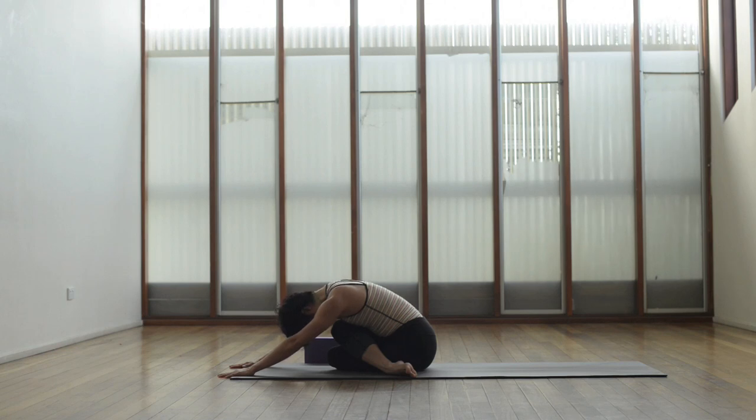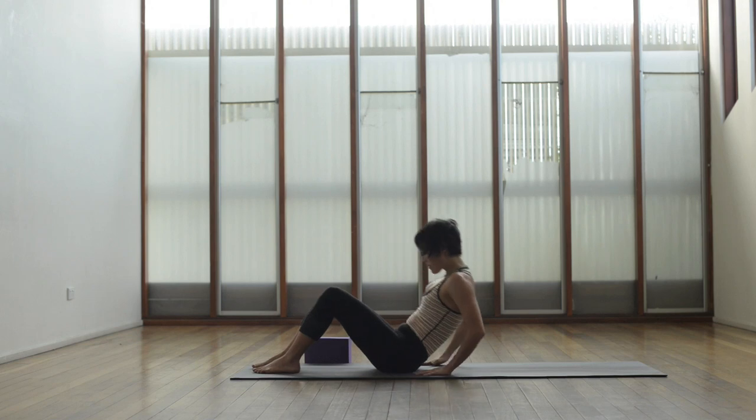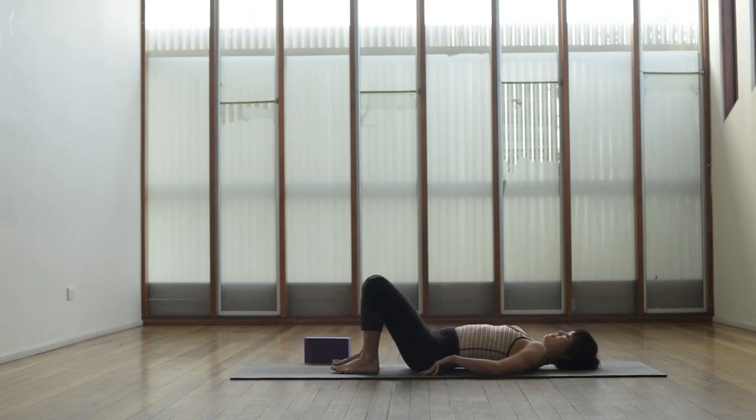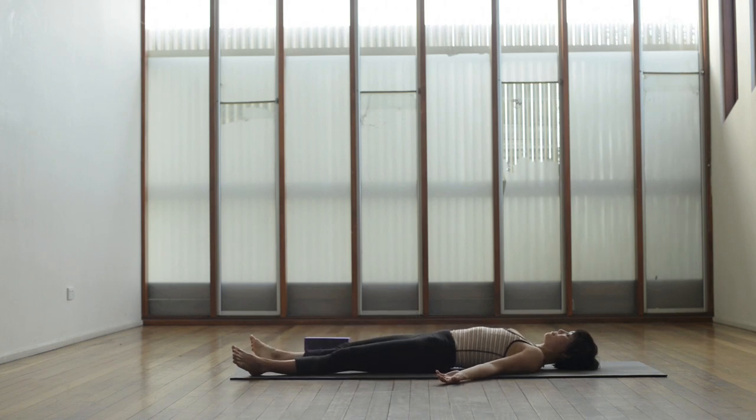Walk the hands back, uncross the legs, give yourself enough room so you can roll down onto your back. Extend the legs out, have the feet at least hip distance apart, the feet falling gently away from one another, arms comfortably by your side, palms facing up, closing the eyes. Take a deep breath in through the nose and out through the mouth. Rest here as long as you need to — try to stay for at least three to five minutes. Thank you for joining me today, and see you next time. Namaste.